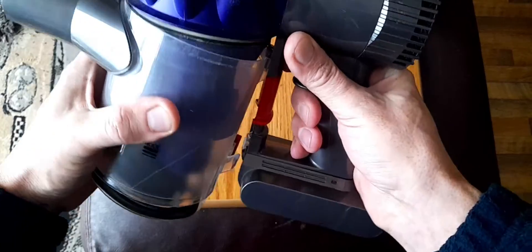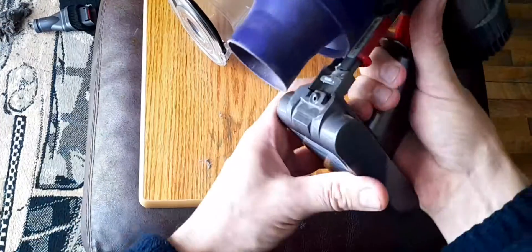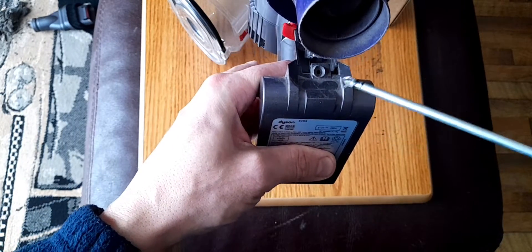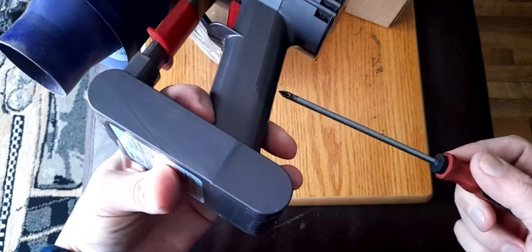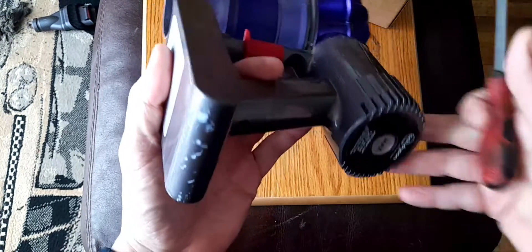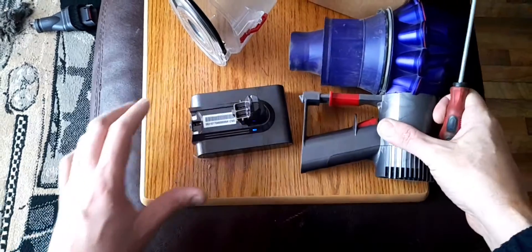I need to wiggle this out of here. Okay, so there's two screws — I already took these out. There's one there and there's one in the handle. Two screws and the battery just slides out. Simple as that.